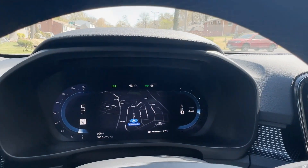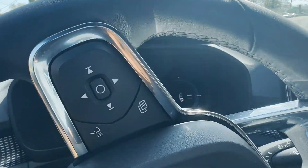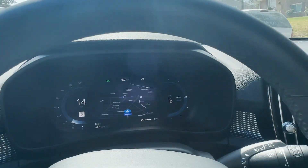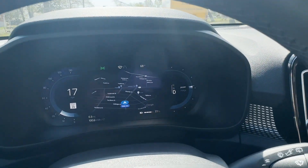I encourage everybody out there to drive in one-pedal drive, whether you're in a plug-in hybrid or a pure EV. It really is maximizing your range. Thank you all for watching — hit the like button, hit the subscribe button, hit the share button. And if you don't have a Volvo Recharge, go get yourself one. Have a great day!